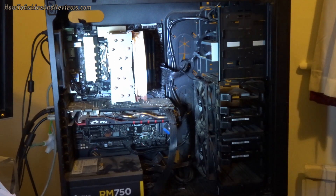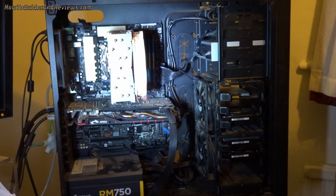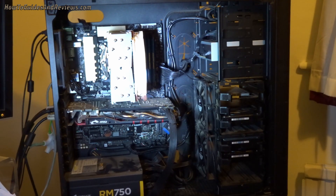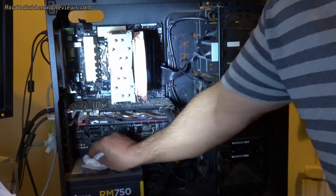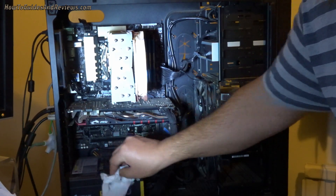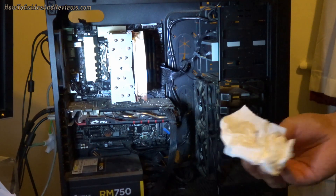Quite a lot of dust has been removed. I could wipe down the rest with a tissue — not damp, obviously. Water and electronics don't mix.